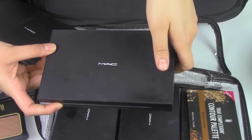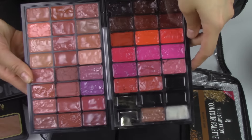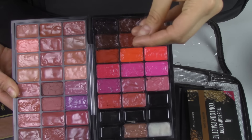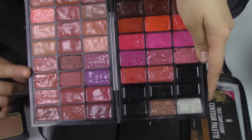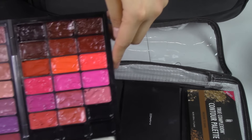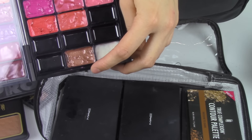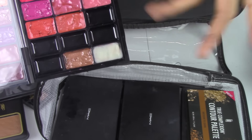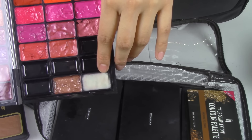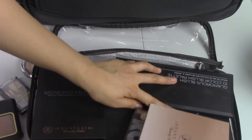Last but not least is my lip palette — I absolutely love this. I've de-potted lip shades from Lorac, Maybelline, and NYX. One side has neutrals, pinks, mauves, and purples. The other side has deep reds, corals, and bright pinks. At the bottom I keep a shimmery gold lipstick to add glow to the lip, and I also de-potted a Burt's Bees lip balm to scoop out for clients. I still have more room for additional lip colors.